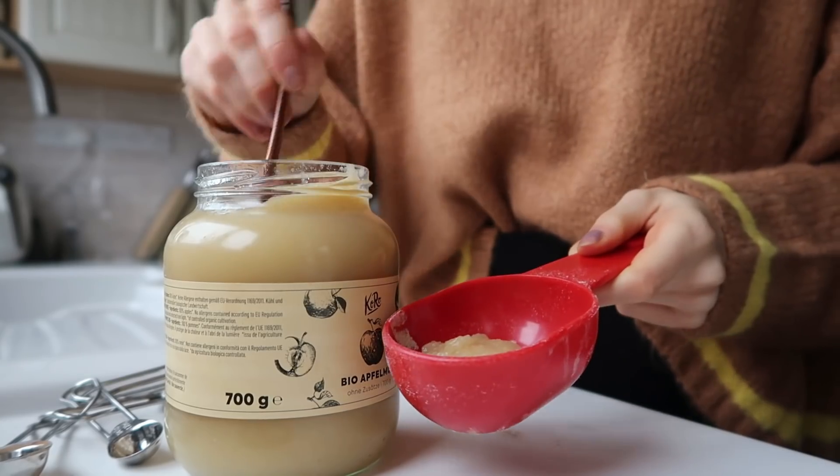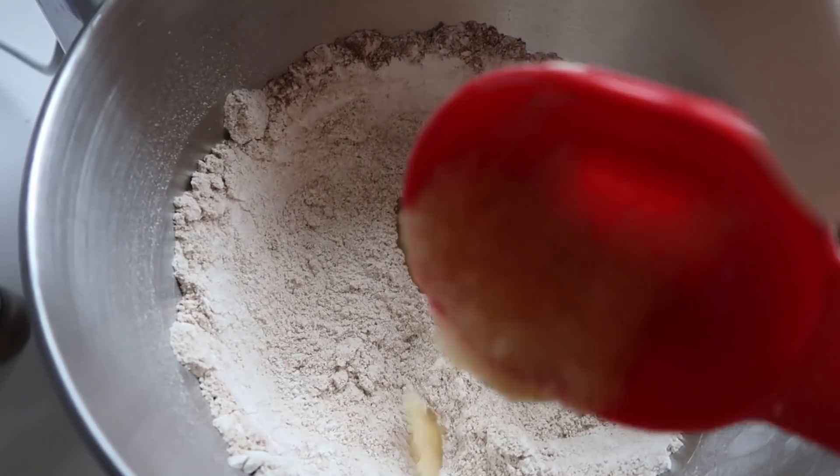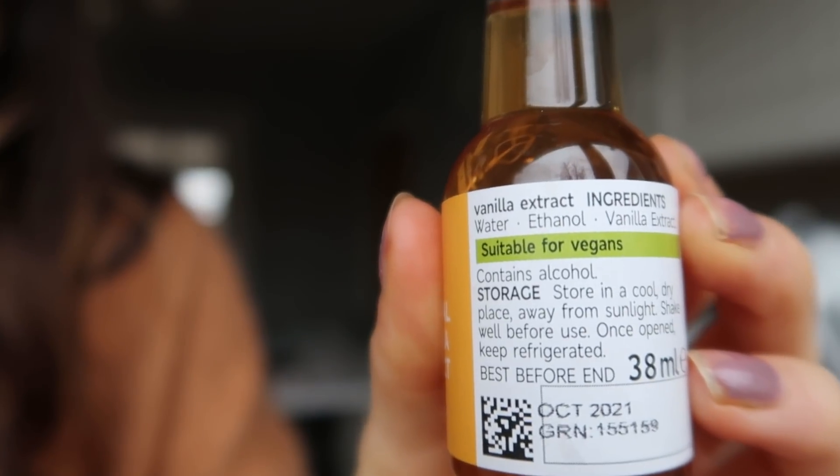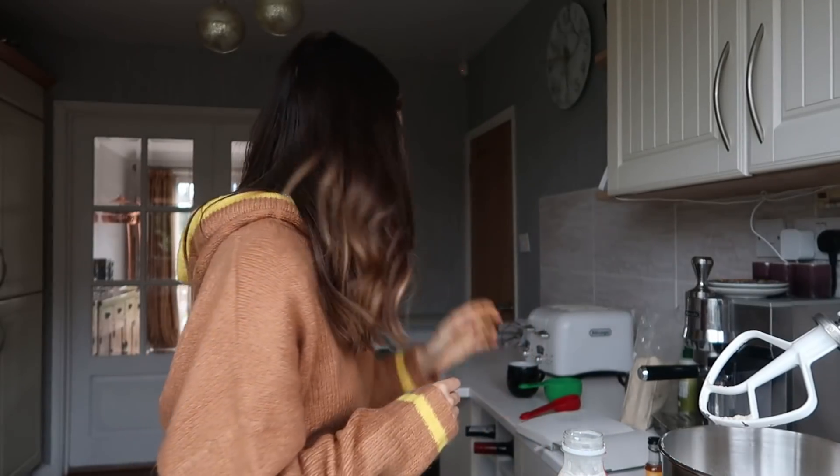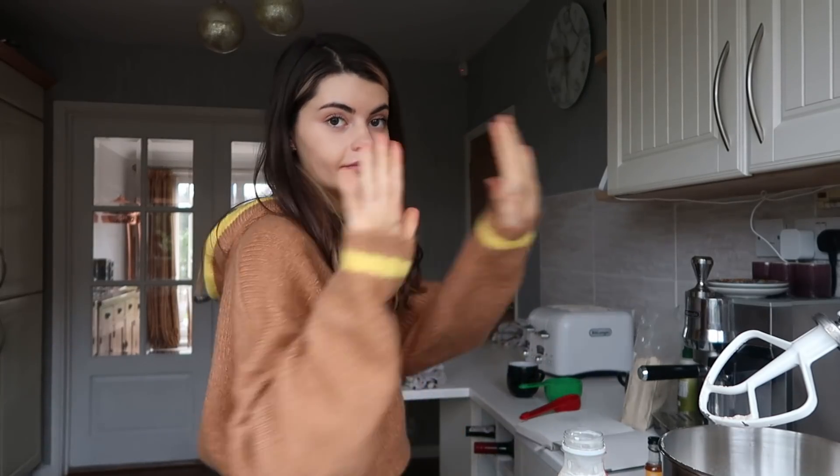The great thing about applesauce is, well, threefold: it gives another element of sweetness, it gives moistness, and it binds it, so it works like an egg. It's kind of like a magic ingredient. I am going to get vanilla — I always add vanilla. A pro tip: a lot of vanilla isn't like actual vanilla, so just check the ingredients, because a lot of times it's just inverted sugar syrup and vanilla flavor. You want to get it as close to actual vanilla as possible. This one is actually water, ethanol, and vanilla extract, so it does actually have vanilla in it. Surprisingly, a lot of them don't. At least a teaspoon — probably two.